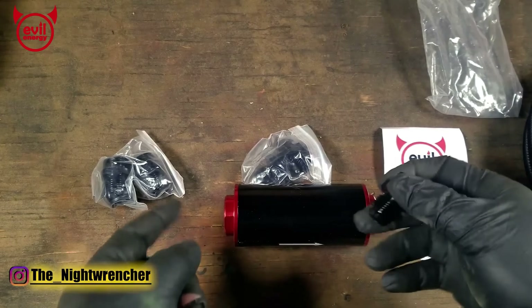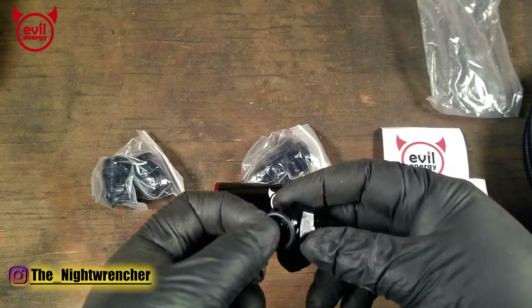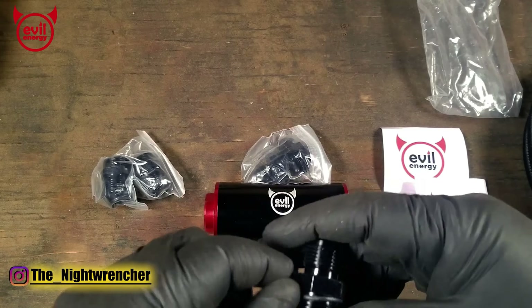So you can run dash-6, dash-8, or dash-10 fuel line to and from this post fuel filter. I went ahead and pulled the dash-8 out of the bag because that's what we're going to be using. It also came with a set of o-rings that you're supposed to put on the fittings themselves.